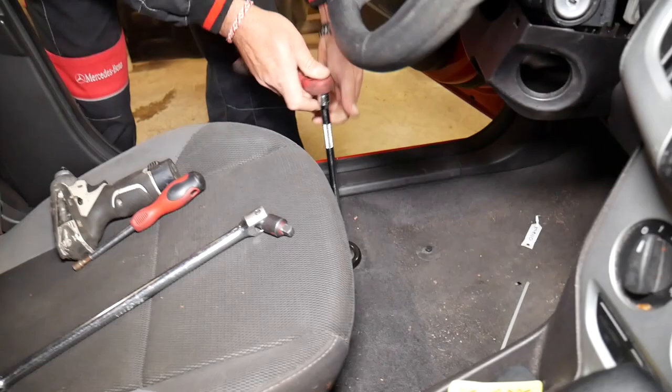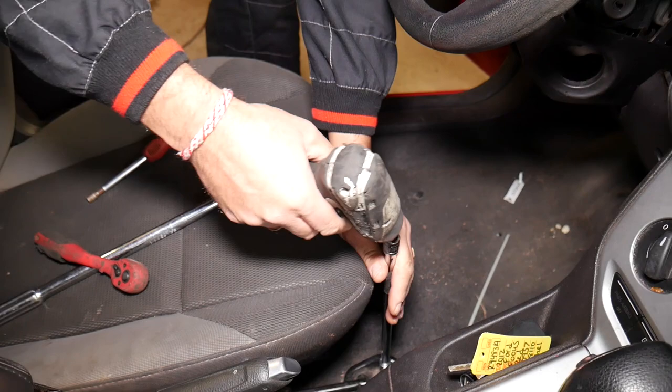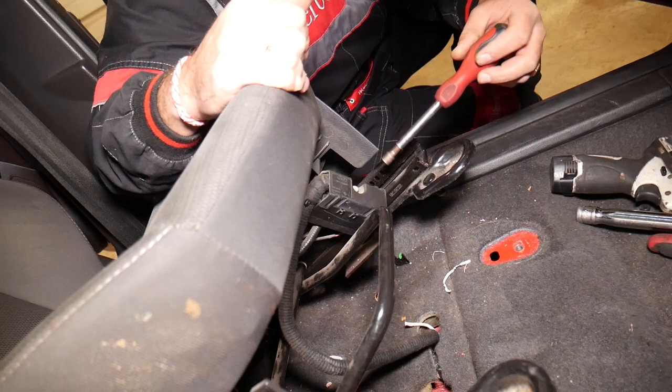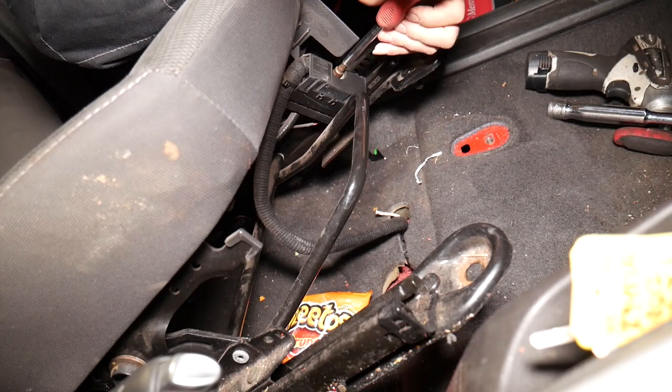I've noticed the front bolts usually develop less rust than the rear ones — maybe because they sit a little higher on the frame and don't get as much exposure. One is out, now the second one. Next we need to lay the seat down, and on the front that's where the connector is. With a 7mm socket, we're going to go ahead and get that bolt loose.